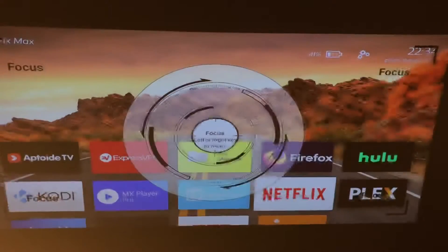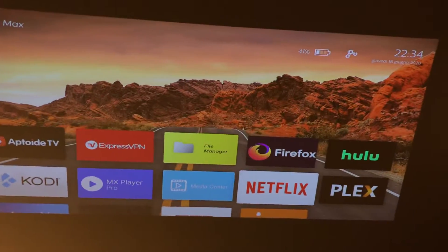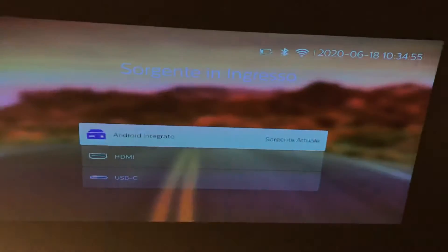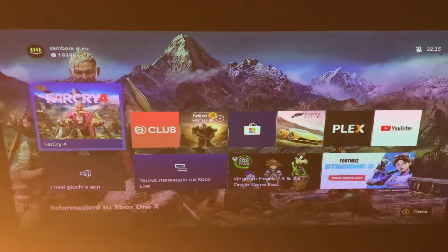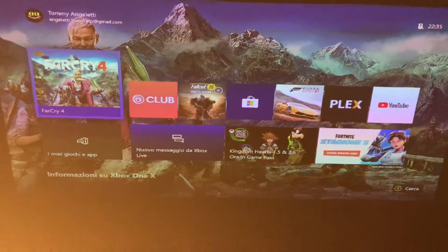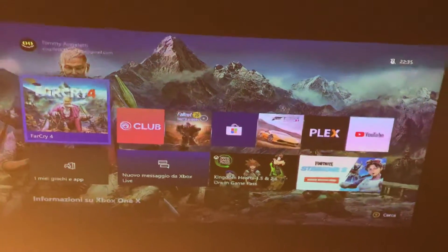But when I go to HDMI — right now there is an Xbox connected — it's focused, no problem. However, if I press the fine-tune button it doesn't work. It tries to get a better focus, and right now it nailed it, that's great.